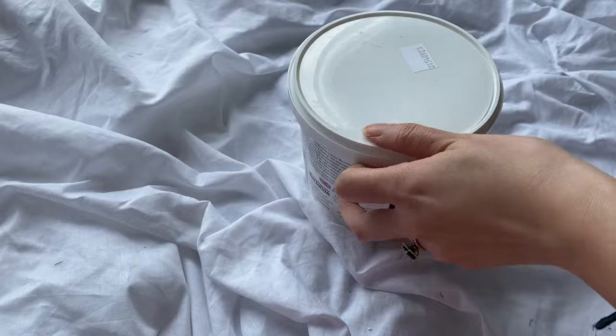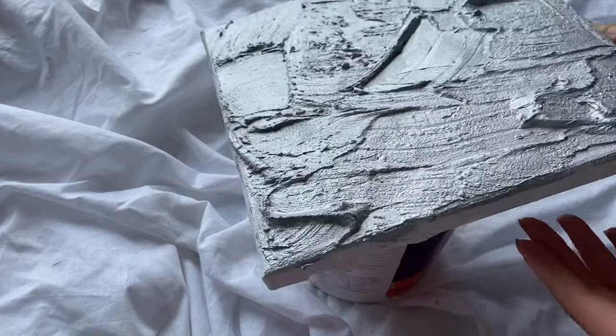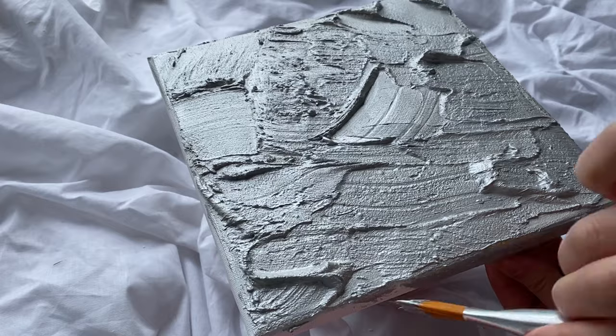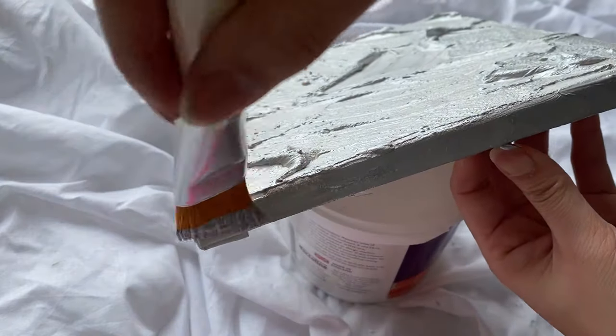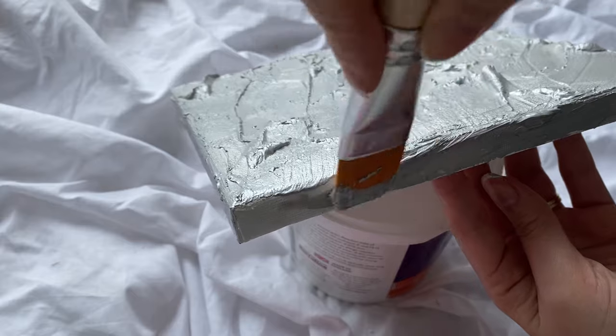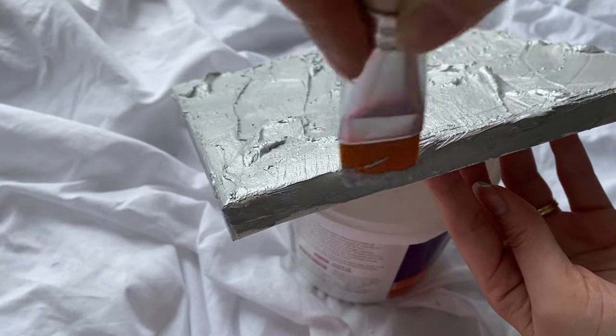One trick to paint the sides of a canvas is to get a tub or something with a flat top that can stand sturdy on a surface, and use it as a stand. As long as it kind of fits on top, it's a good way to make sure that you can paint each side of the canvas.